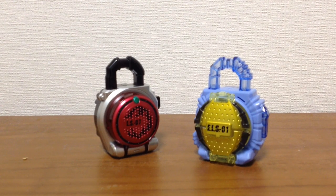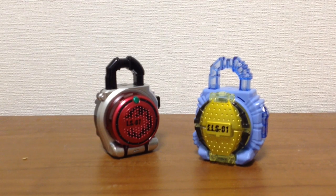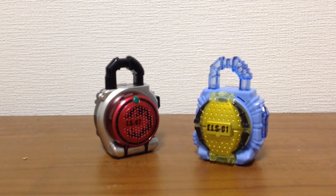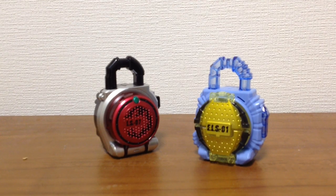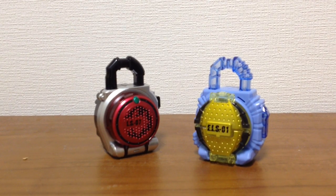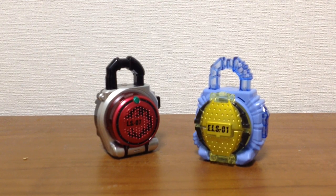Thunder here, and first of all, sorry for the lack of videos. Life is a little bit complicated right now — I have a lot of stuff filmed but I just have to edit everything and I really don't have time to do it. But I promise very soon you guys will see new videos up on the channel. So today I decided to do a quick video that I don't need to edit or anything.